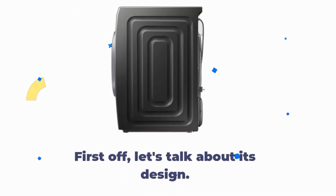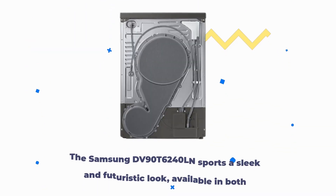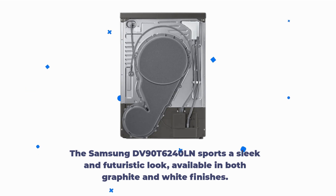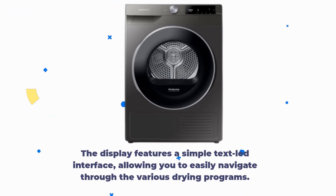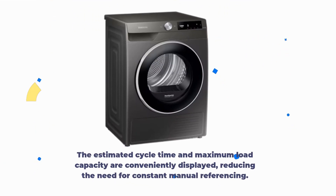First off, let's talk about its design. The Samsung DV90T6240LN sports a sleek and futuristic look, available in both graphite and white finishes. The display features a simple text-led interface, allowing you to easily navigate through the various drying programs. The estimated cycle time and maximum load capacity are conveniently displayed, reducing the need for constant manual referencing.